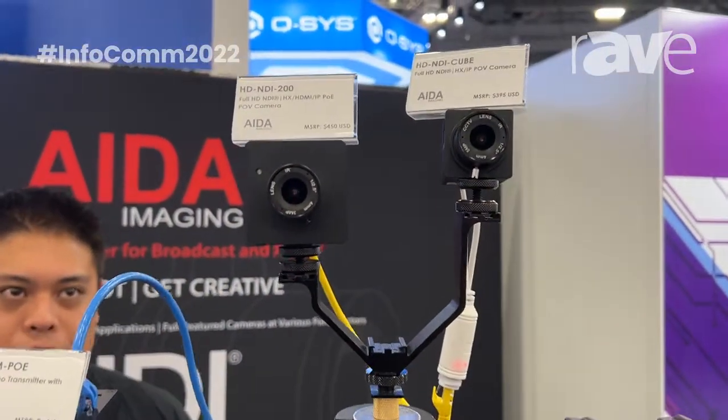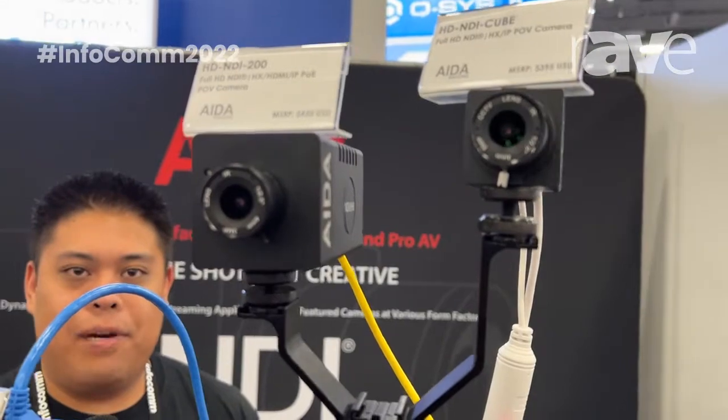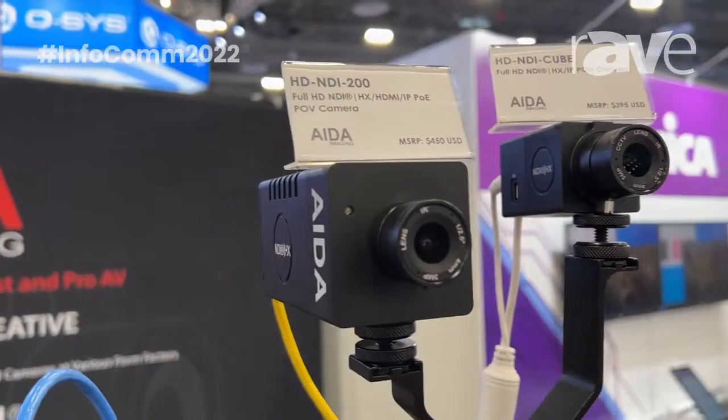Right in front of me, we have the HD NDI 200, a familiar form factor with our regular POV cameras. It has both NDI and HDMI output, as well as other IP formats such as SRT, RTMP, and RTSP.